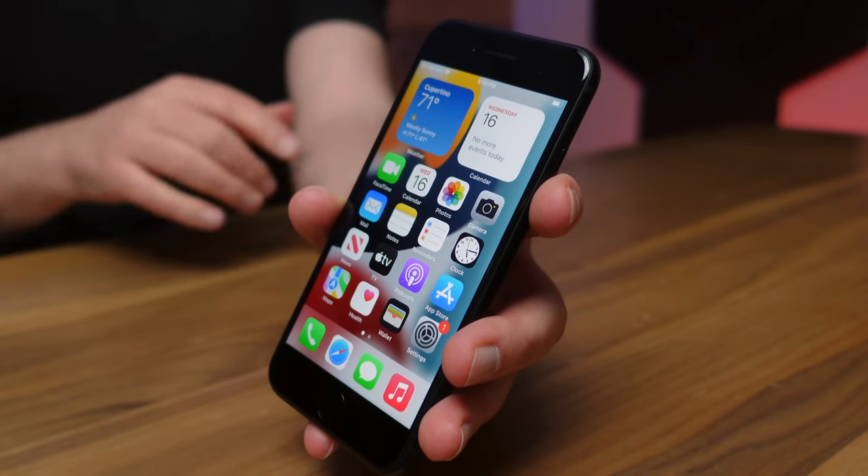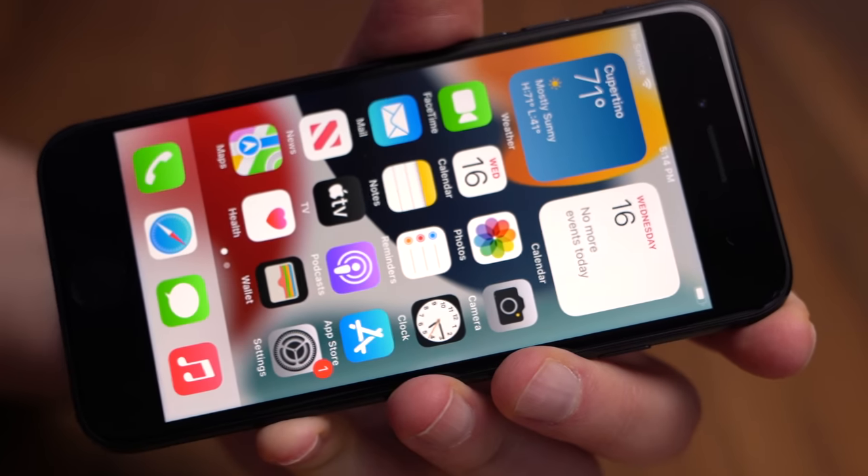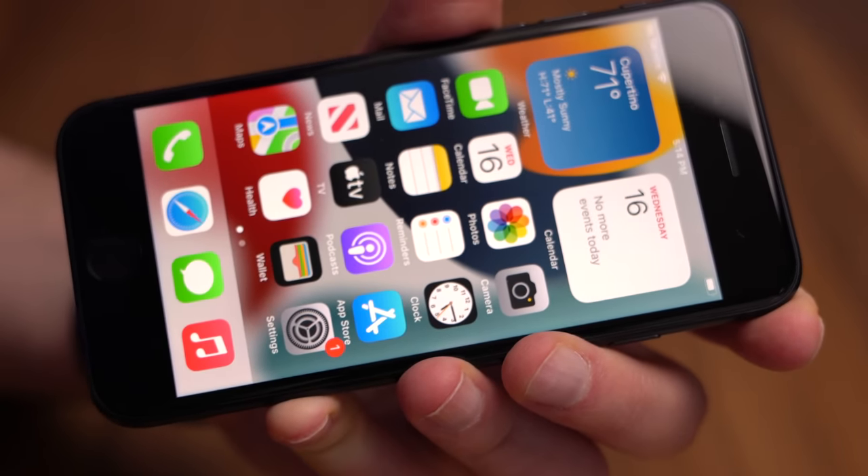Back to the screen — this thing is passable in terms of brightness, but based on the rating I'm probably not going to enjoy it as much outdoors in bright sunlight as I would with a flagship iPhone. Indoors, it seems like it's going to be a joy to use.